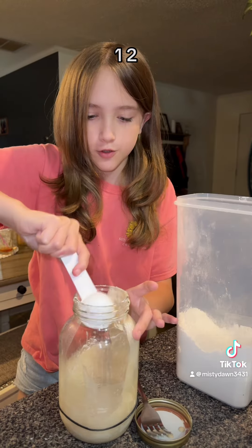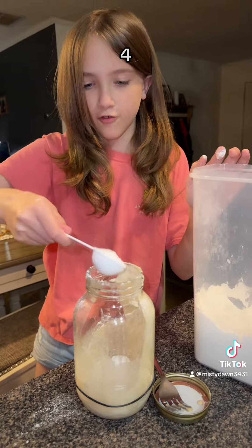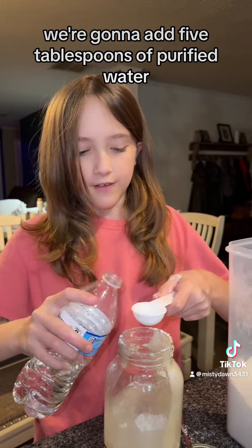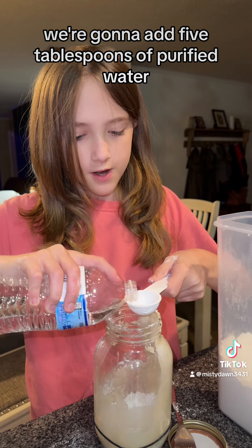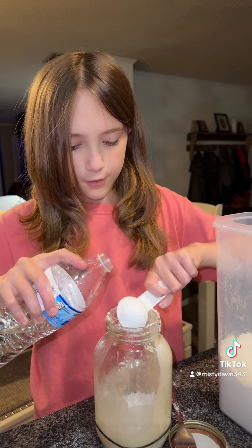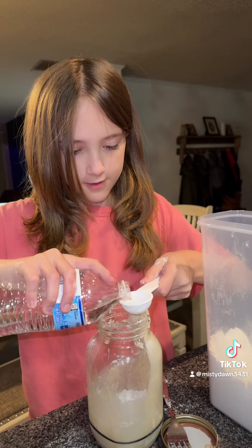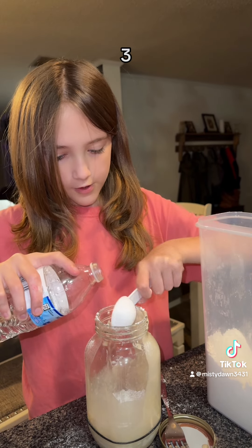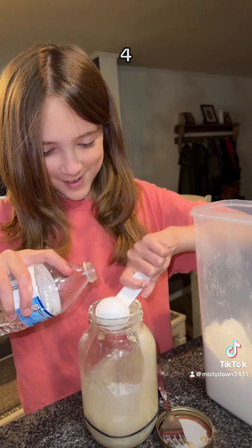One, two, three, four, five. We're going to add five tablespoons of purified water. One, two, three, four, five.